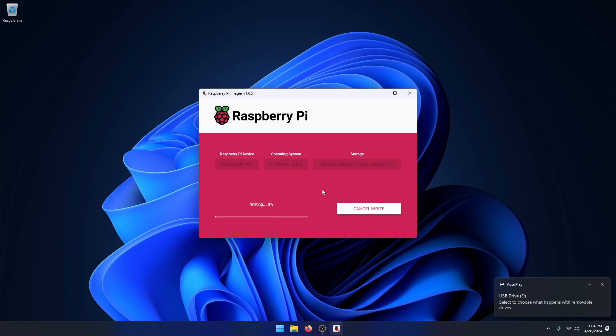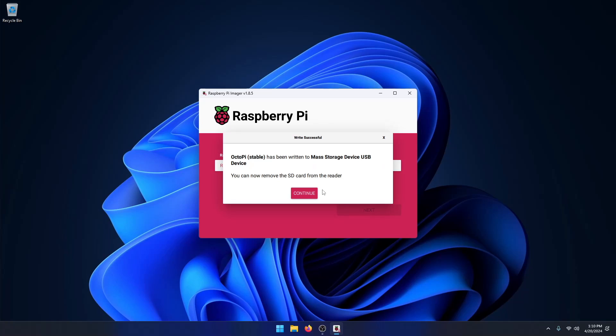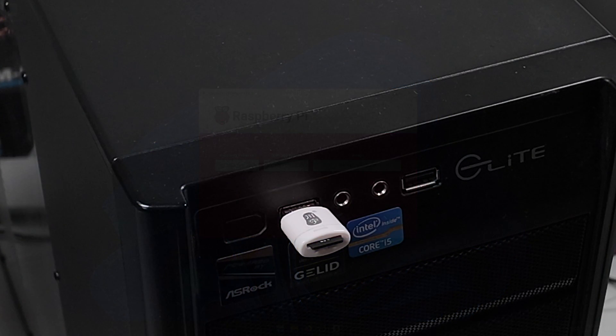Click on next to start burning OctoPi to the SD card. It will also verify the installation. When you see a pop-up it means that the burning process has finished. You can now unplug the SD card.